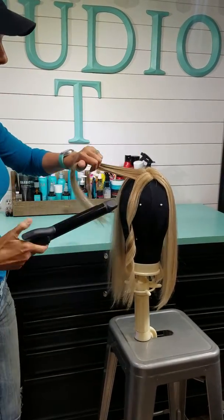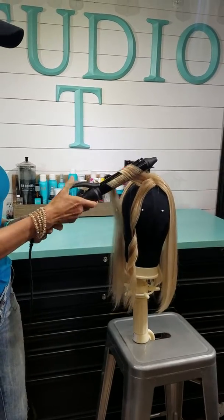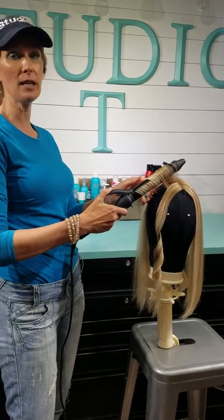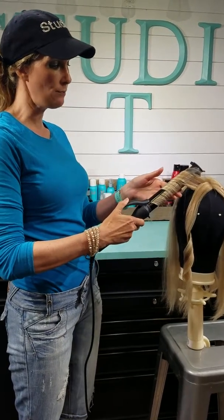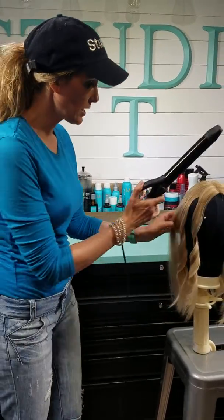This is something you can easily do on your own bio hair or you can do it on a topper. Most importantly, I've got this set right now at 320 — medium heat. Can't emphasize that enough: medium heat when you're working with hair pieces, because you don't want to singe that hair.